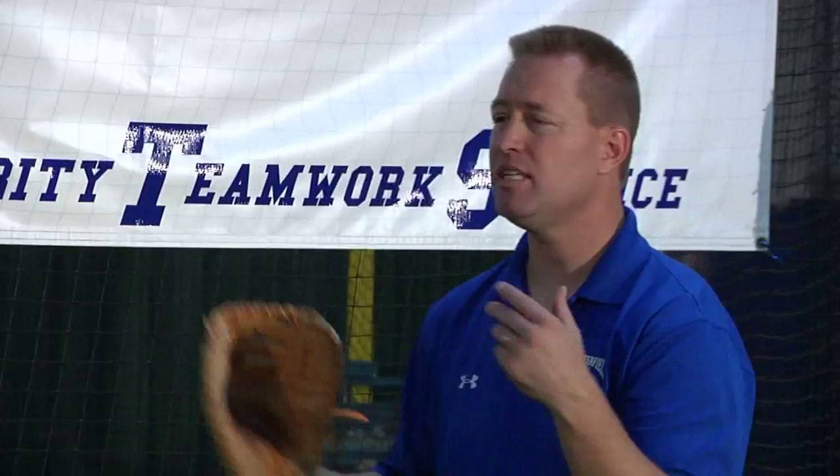A lot of times the ball is not where it appears to be. So I don't want to stride too soon and then find out that the throw is going left or right. I'm going to really wait until I see the ball out of his hand, and I'm going to stride with my glove-side foot because that gets me farther, and I'm going to step and catch right on time.